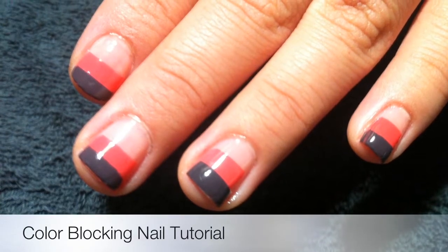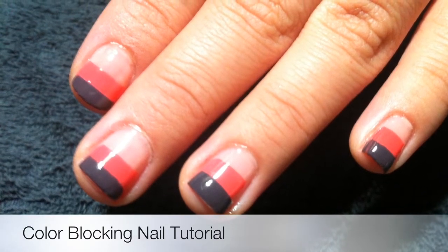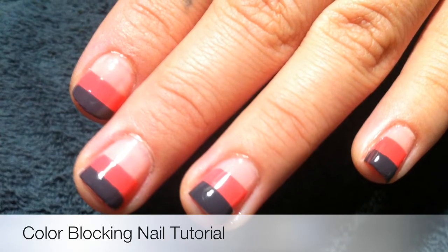Hi, my name is Alicia. I'm an independent Avon sales representative. I'll be showing you how to do a very cute color blocking nail tutorial.